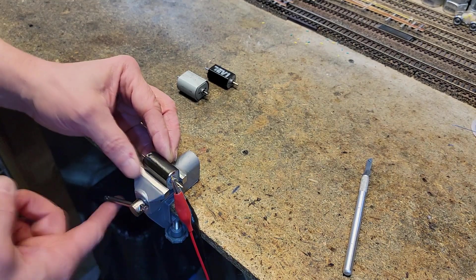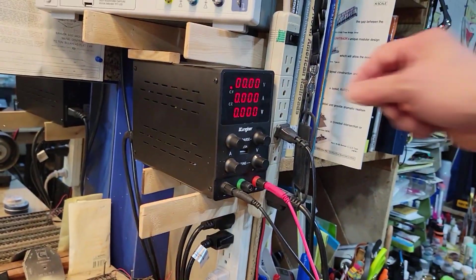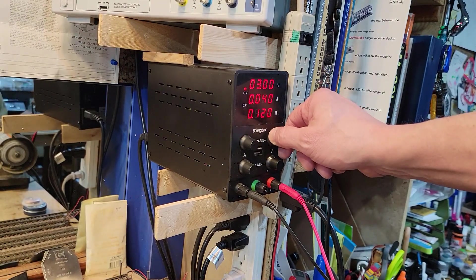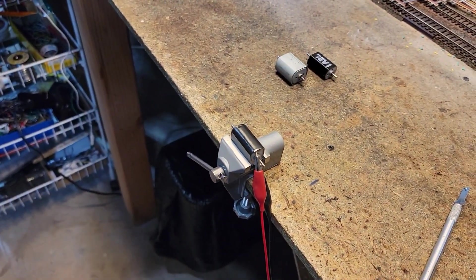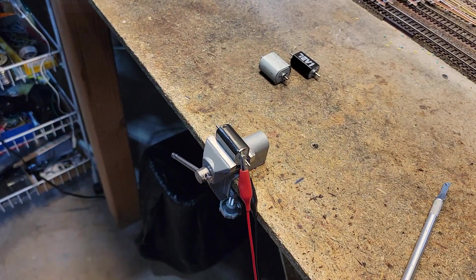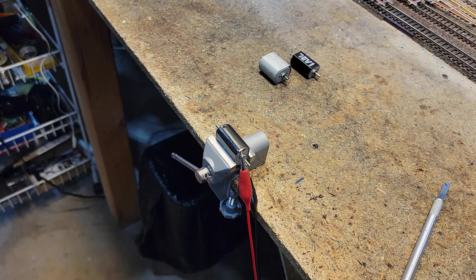Let's go ahead and put it in this little vise. Next time I go to the store I'm getting another one of these vices — I got it at a surplus store. Over here we're set at zero, let's turn it up.